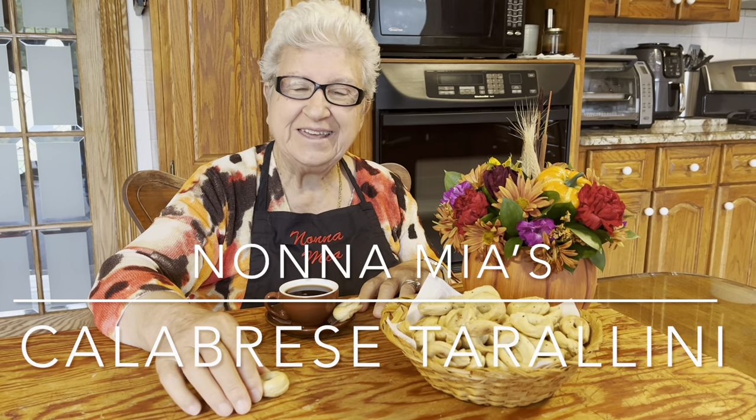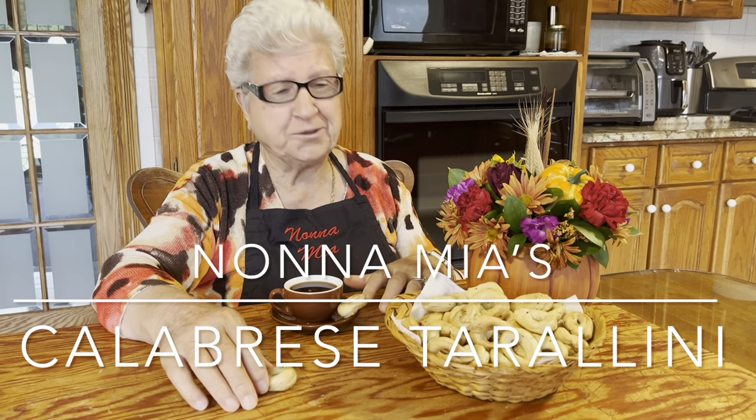Buongiorno tutti. Today I want to talk about Dallini. We just made it. It's very easy. Tastes good. My family, they come for Thanksgiving and I give a little breakfast for everyone. And they're so good. Good to eat.